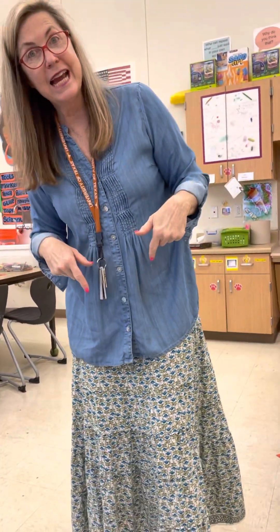Today we will be making patterns — that's lines, shape, and color. We have lots and lots of different stations.